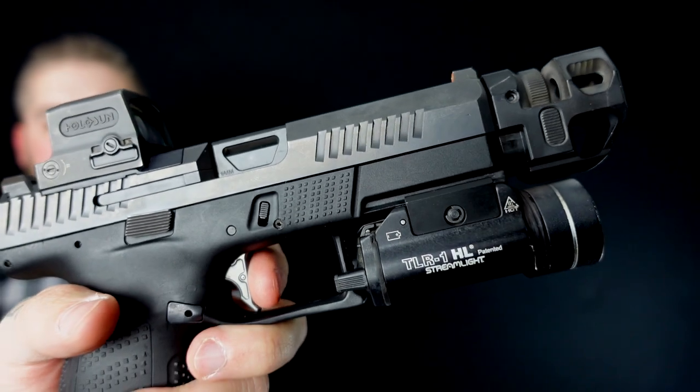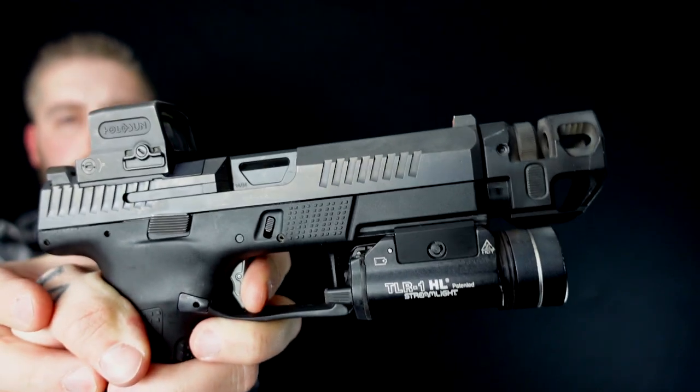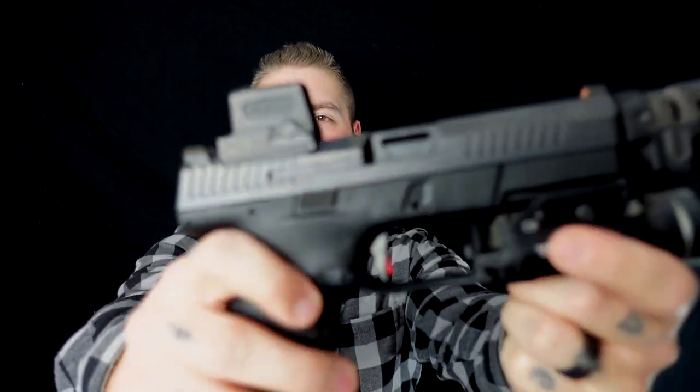Das Ganze ist ein Striker Fire System. Ihr seht, ohne Haaren und schießt sich im Grunde ja wie eine Glock. Ich gehe mal kurz über den Trigger Reset, weil dieser Trigger ist absolut krass. Verrückt, richtig crisp. Und wie ihr seht, jetzt bleibt er hinten stehen – da ist nichts mehr, was ihr jetzt drücken könnt. Das geht erst wieder, genau – dieser Trigger geht erst nach vorne, wenn man nämlich wieder den Schlitten nach hinten zieht. Wie sich die CZ draußen auf der Shooting Range macht, zeigen wir euch jetzt.